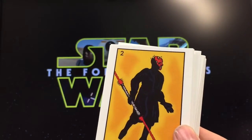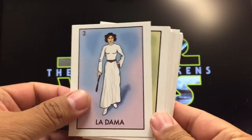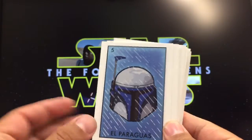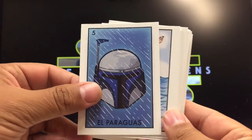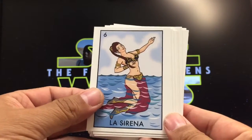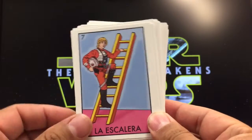Here are a few of them: you've got an AT-AT walker — that definitely makes sense. La dama makes sense. Cantina, of course — nobody else but him. El paraguas, the umbrella — the helmet works great for that. Like the little mermaid card over here, pretty cool. La escalera, the ladder — going up the X-wing looks like going up a ladder, kind of makes sense.